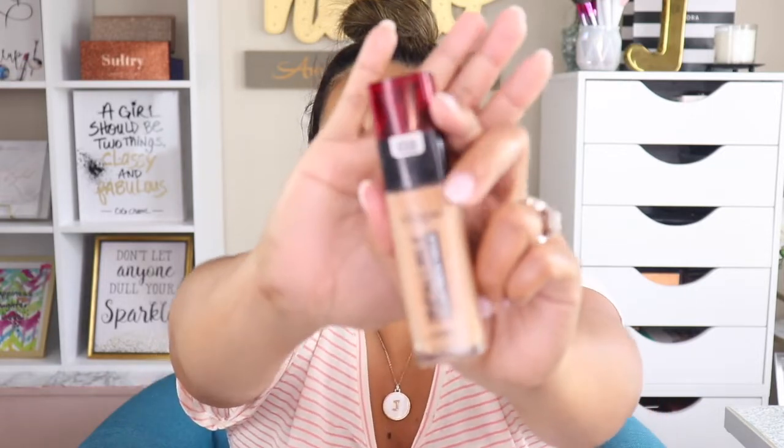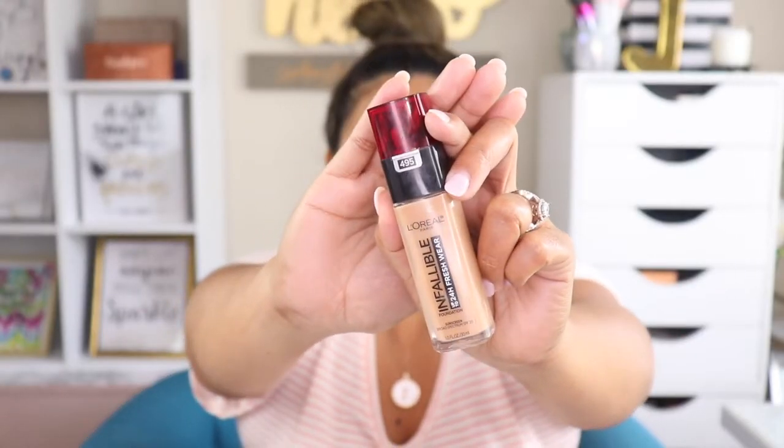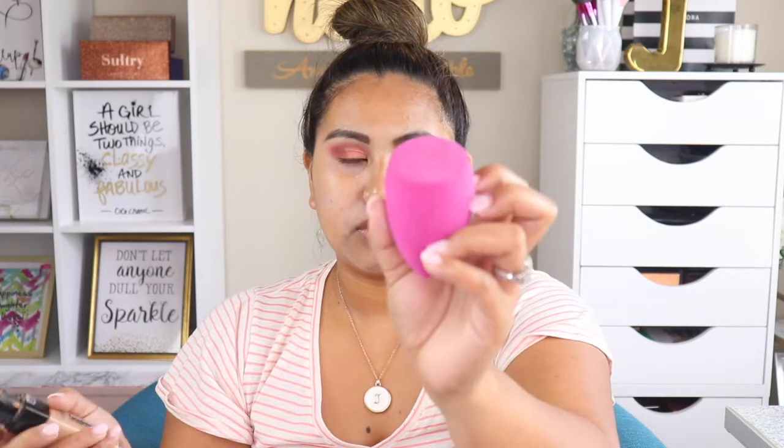Since I don't have a foundation from Koki, I'm going to use my own from my collection — the L'Oreal Infallible Full Wear Foundation in the shade Amber. I'm going to apply it with my Elf Total Face sponge, which is absolutely nice.